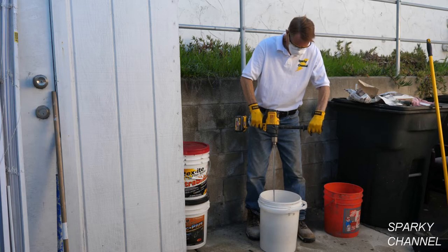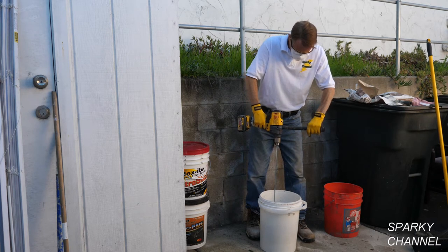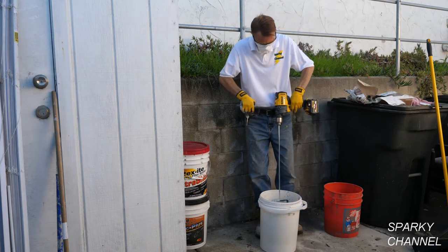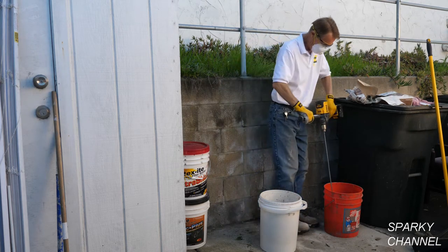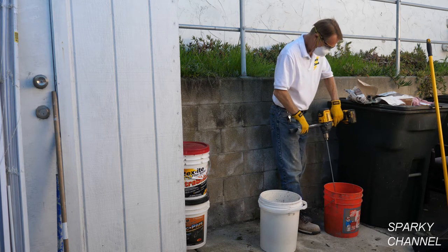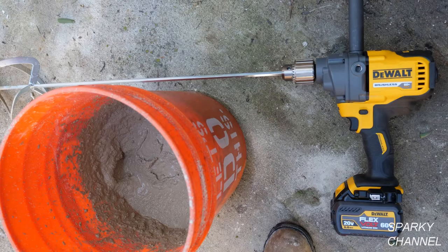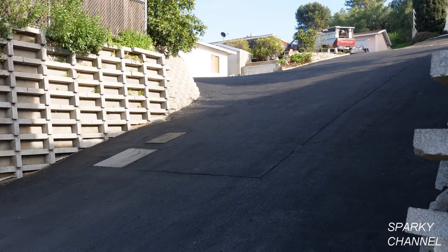DeWalt says it can mix up to 19 pre-mixed 4.5 gallon drywall buckets on a single charge using the 6Ah battery, or up to 17 buckets of 5 gallons of tile mortar, or 9 four-and-a-half gallon buckets of concrete mix on one charge of the 6Ah battery.